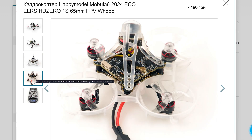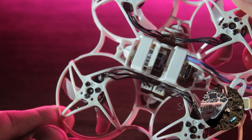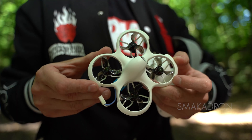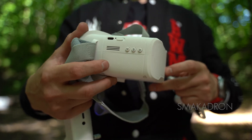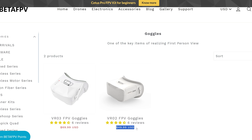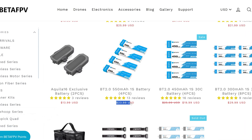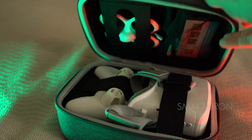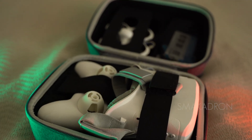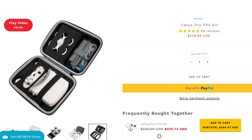However, these models are sold separately from all necessary equipment. To control any FPV drone, you will always need the FPV drone itself, a remote control, and FPV goggles. Buying each component separately can be expensive. Therefore, there is a quite decent option among micro drones — the Beta FPV Cetus Pro FPV kit.